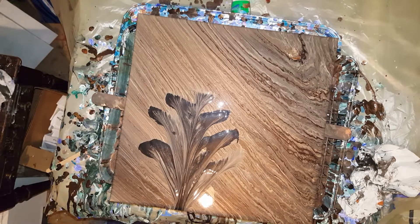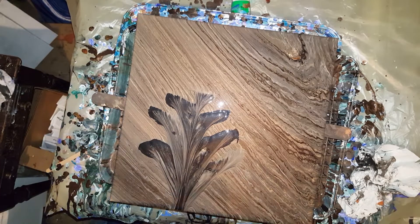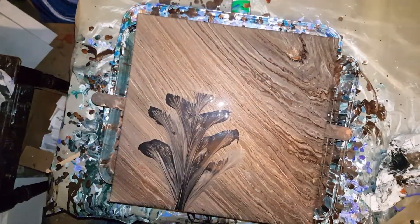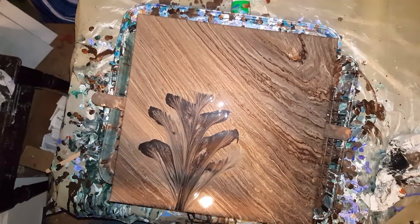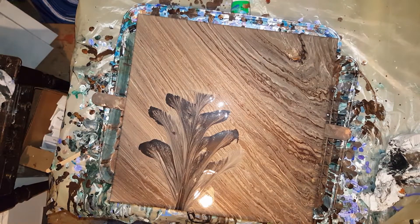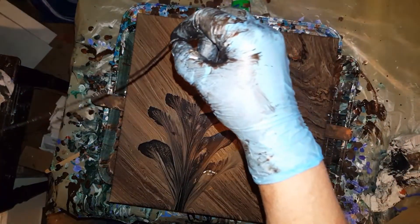I'm really happy with this painting — I love this painting, because of that background. It's very, very pretty. The cameras just never do paintings justice. Seeing them in person is just so different.